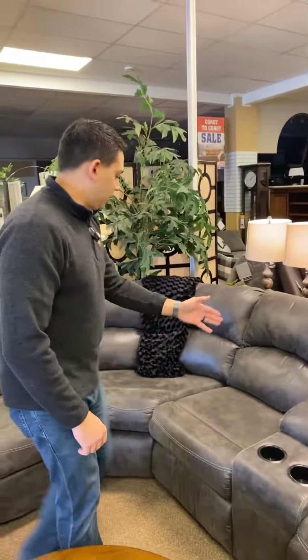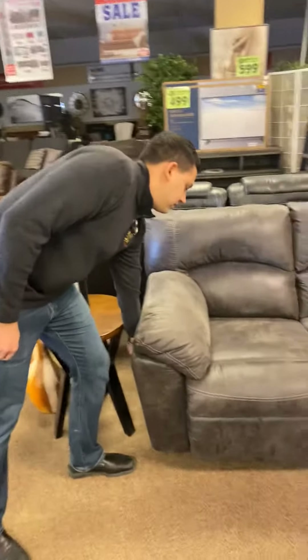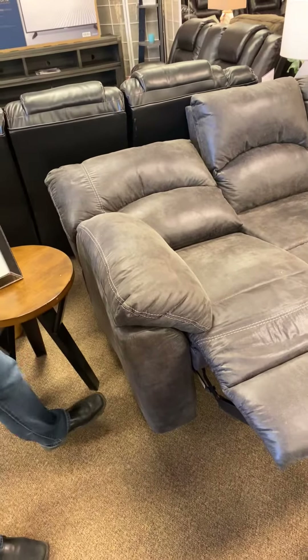There's lots of room around the corner for the family, and then on the other side here the same wall-hugging reclining mechanism — I'm able to push this all the way back and I didn't even hit that sofa behind it.